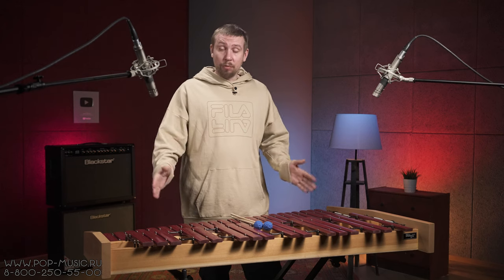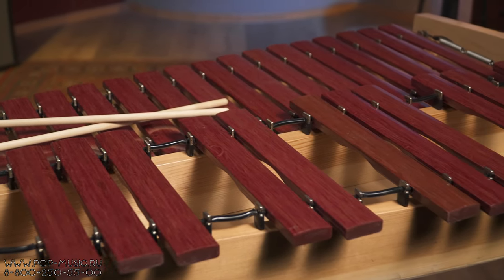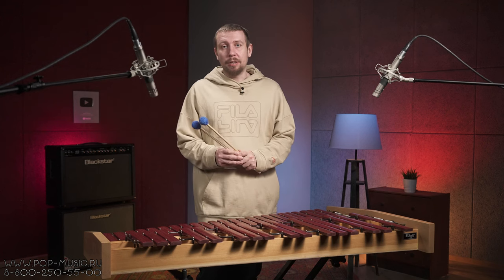This marimba has a range of three octaves, there are 40 keys here, and the kit includes a convenient stand. Also included is a branded case and special marimba mallets with fabric tips.